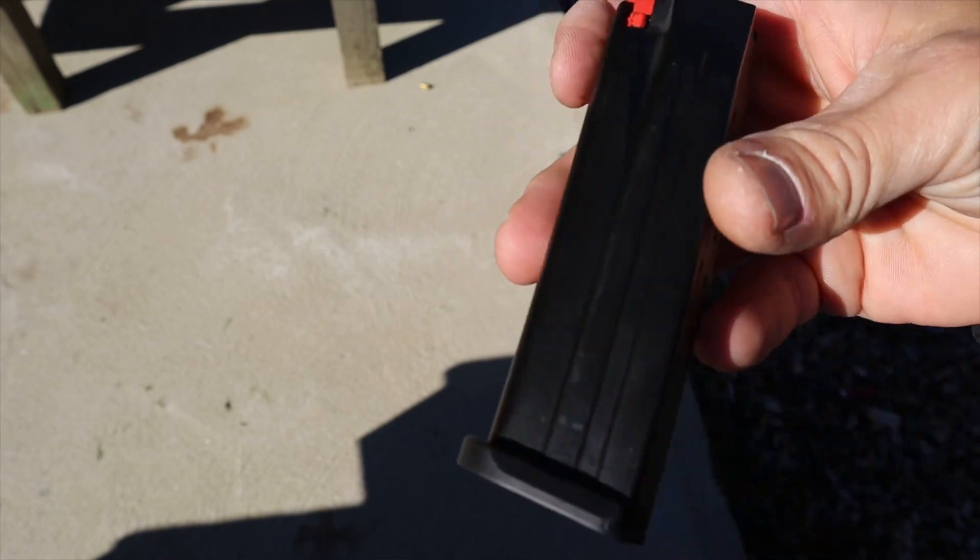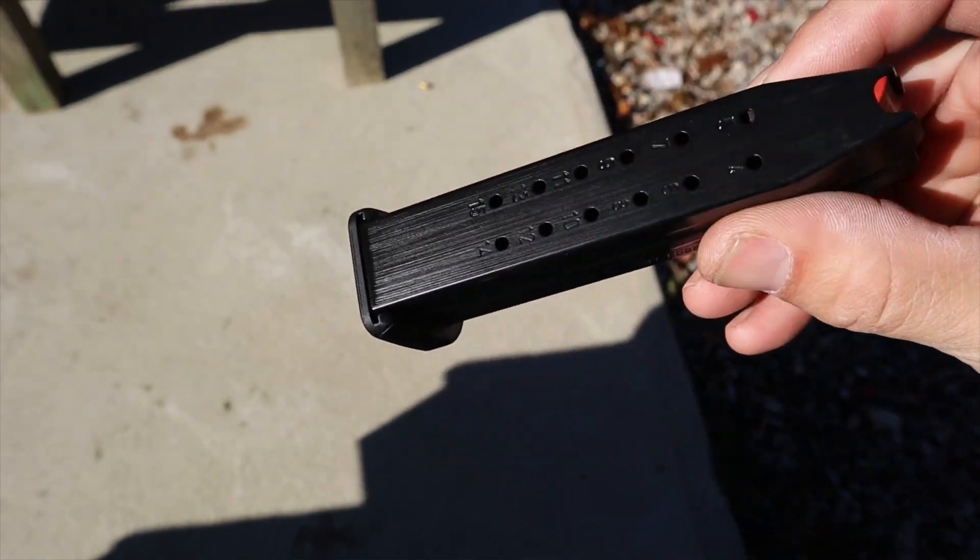With any high-end Wilson Combat it's the little details that stand out. At the range loading different magazines — HK, Walther, Wilson Combat — loading this one didn't hurt my hands like some of the others did. The rounded corners are just one of those little things I appreciate.